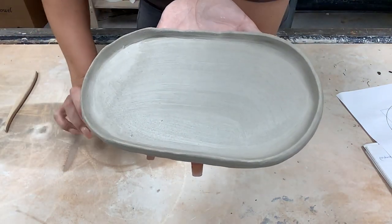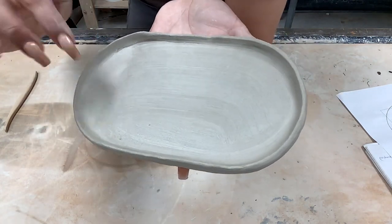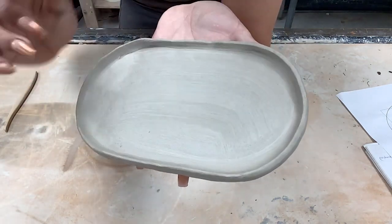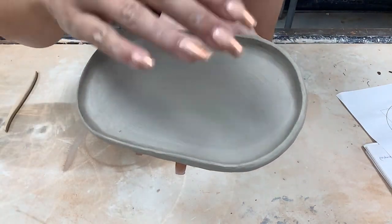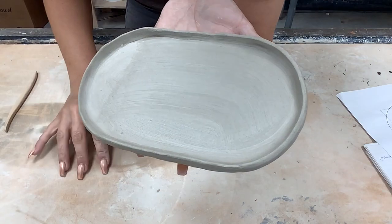Next, what we're going to do is start planning our designs that are going to be carved within this tray. We're going to transfer that design on and then start carving it out. I'll show you that next.